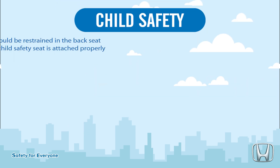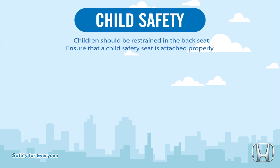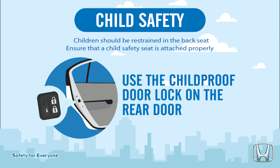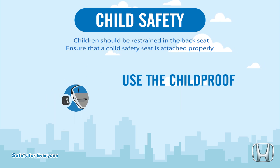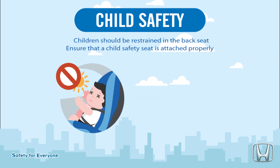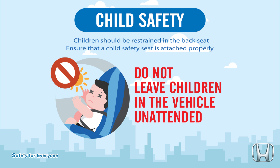Child safety: children should be restrained in the back seat. Ensure that a child safety seat is attached properly. Use the child-proof door lock on the rear door. Never attach a child safety seat in the front seat. Do not leave children in the vehicle unattended.